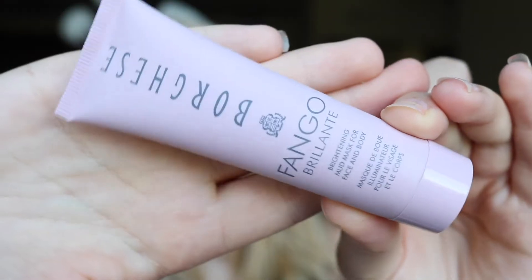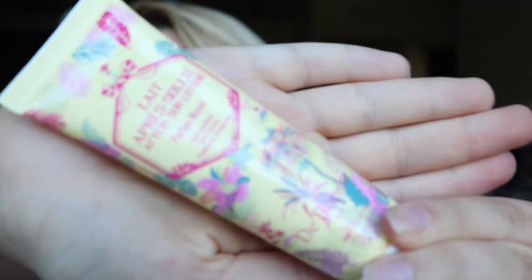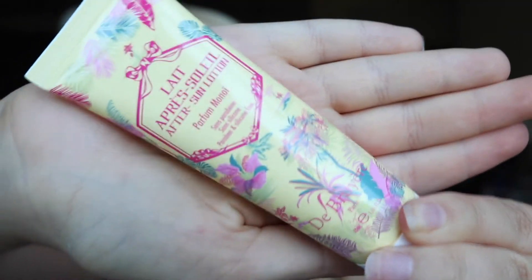The next product in here is Fango Brillante Brightening Mud Mask. Hell yeah, I love mud masks — I'm super excited. The next product is Lait Après-Soleil After Sun Lotion. So I put it on after the sun, I guess. I've never gotten an after sun lotion before. It smells good — I can't exactly describe what it smells like, but it smells good. This is a pretty big sample and the packaging is super pretty.